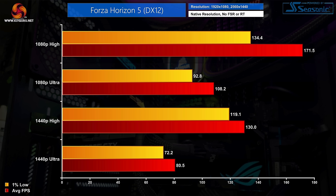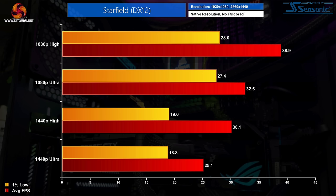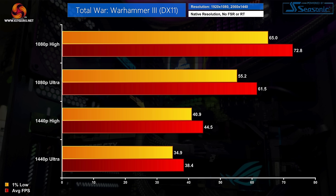Forza Horizon 5 is very performant across the board — even 1440p using Ultra settings ran very smoothly with tight 1% lows, which is impressive. Rainbow Six Siege is an older game but still very popular, and the Cobalt Spark R delivered over 200fps at 1080p; even at 1440p Ultra settings we're looking at 120fps on average. Starfield, however, shows what can happen with a game that's heavy on both CPU and GPU and not especially well optimised — even at 1080p High we get just 39fps on average with 1% lows dipping below 30fps. Total War: Warhammer 3 is absolutely fine and plays best at 1080p, though 45fps at 1440p High is also pretty decent.